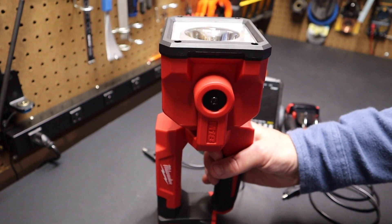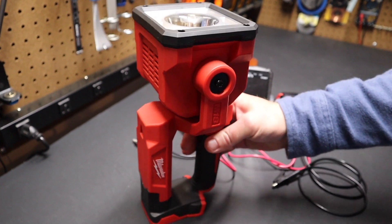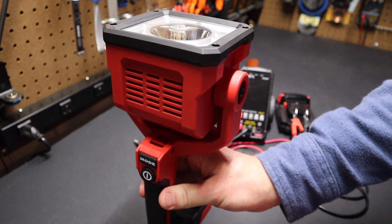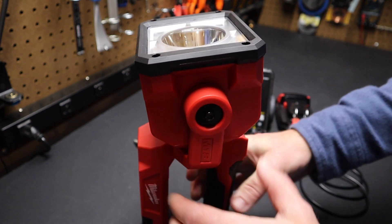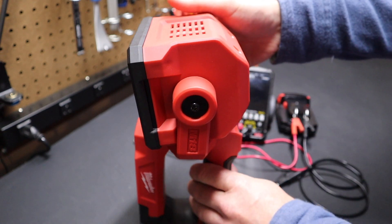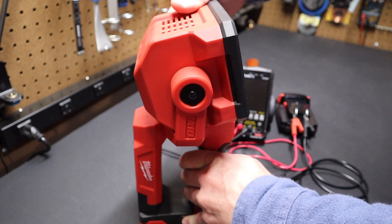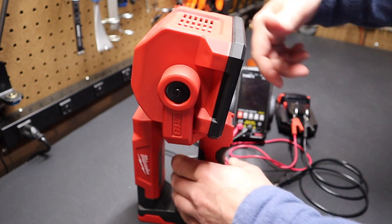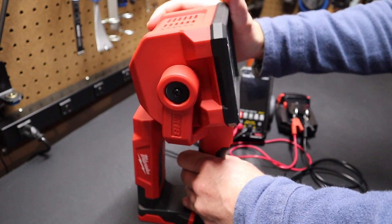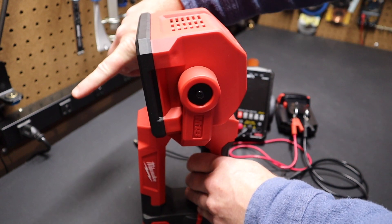Looking at it from a different view, it's a pretty big light. Milwaukee refers to this as the M18 searchlight. The head does articulate 198 degrees — it can articulate all the way back over and down the other side. What's interesting is that in its final position it actually points downward, not just 90 degrees, which is good because if you set this light down you're working on something, the light is pointing toward the work.